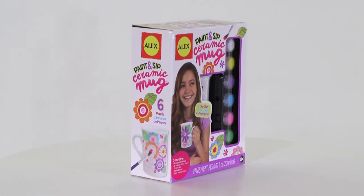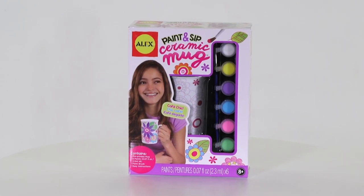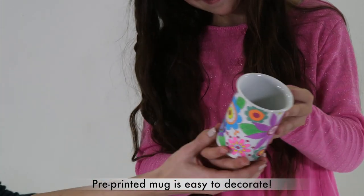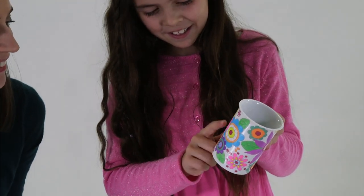Decorate your own ceramic mug with beautiful flowers with the Paint and Sip Ceramic Mug Kit from Alex Toys. This colorful craft kit includes a ceramic mug with a pre-printed pattern to make it easy and fun to paint.